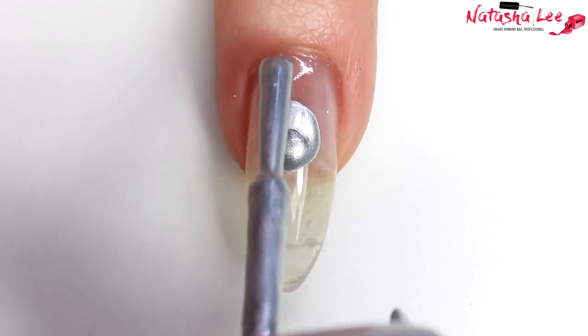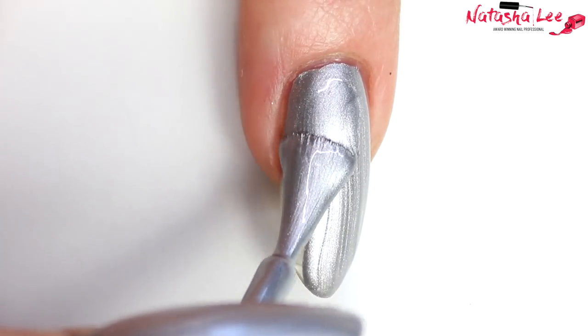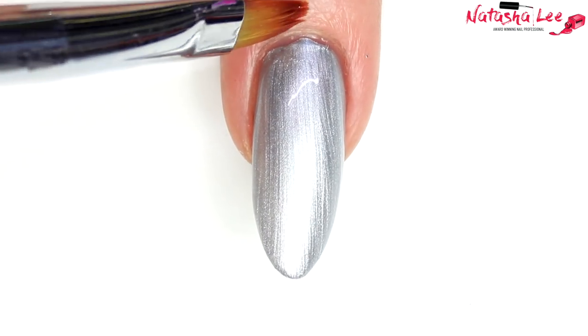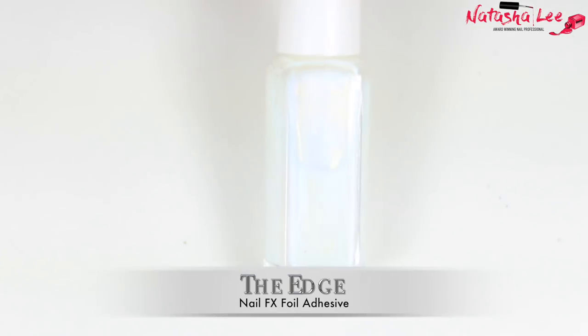The silver polish I'm using is a Barry M Foil Effects. It is discontinued, but I think there are some links down in the description where you might be able to get hold of it still. If not, any silver nail polish will do. Just clean up any mistakes with a brush dipped in nail polish remover or pure acetone.